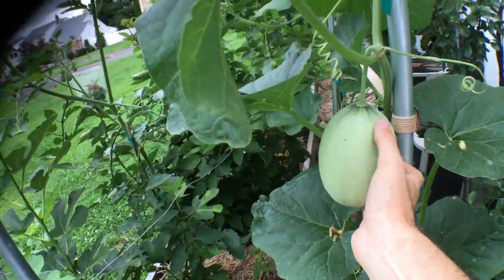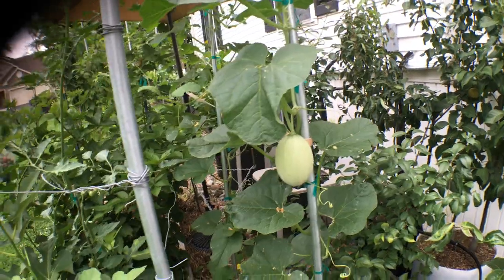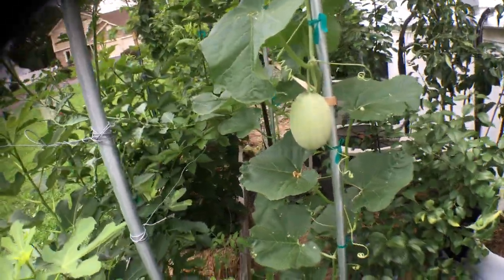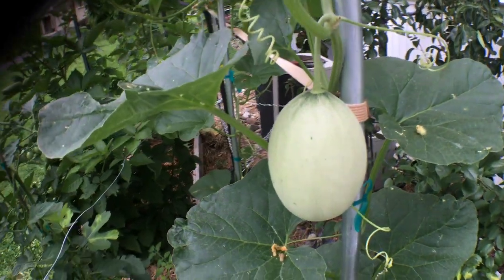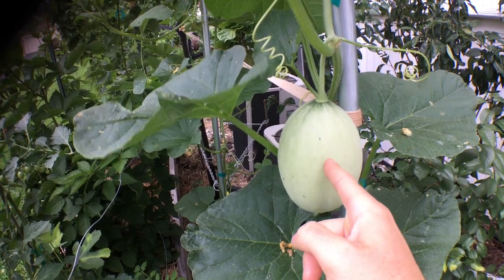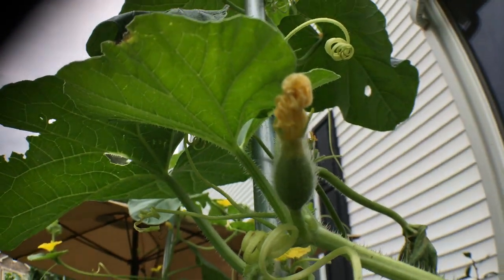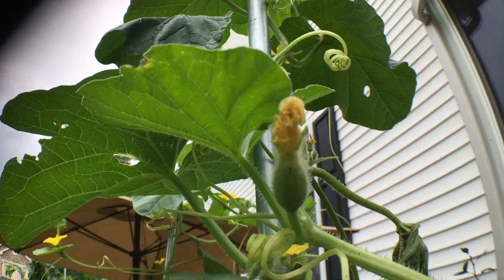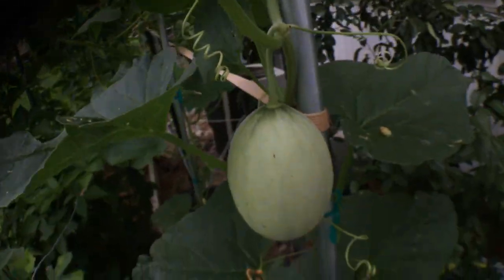I'm curious to know from you guys, in addition to me just showing you this — there are a few other melons out there that have melons on them now, and plenty of tomatoes growing vertically too. But this is the first year doing melons of any kind. I'm curious to know how many days from today will this take to ripen? It definitely depends on the variety, but how many days from being pollinated will it take to get a fresh, well-ripened melon?